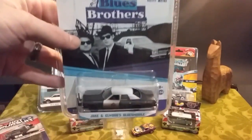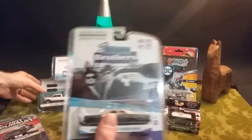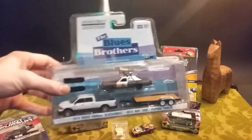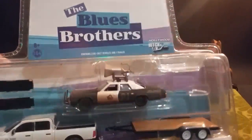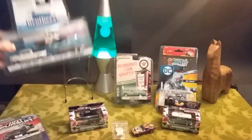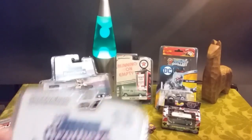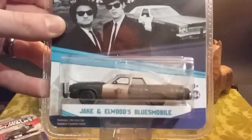Got this one today at Toys R Us. Absolutely love the Bluesmobile. I had picked up this Greenlight over Christmas — it's the casting that has the horn on top, the speaker on top. And I wanted to get my hands on just a regular one without that, and I snagged that up today.